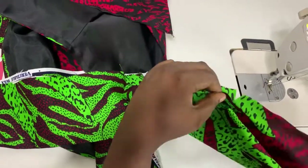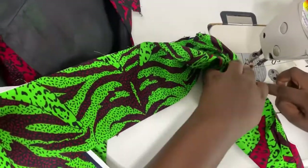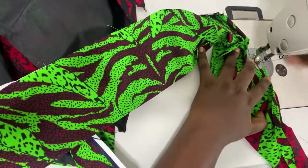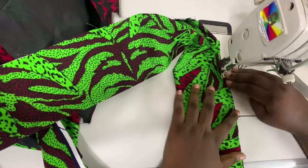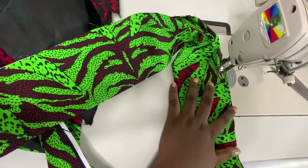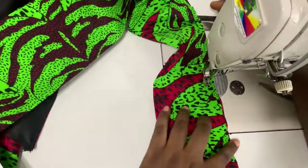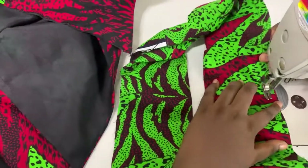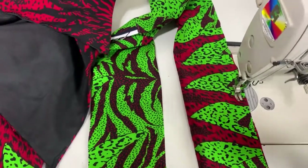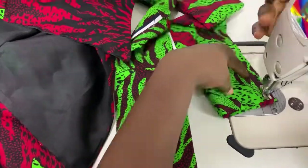I cut it inward according to the sewing allowance I need for the band. When I was done, I grabbed that side, turned it to the wrong side of the band — knowing the band is folded into two — turned it to the wrong side and joined it. Then from one of the notch points, I sewed the band closed so that it gives a sort of rope-like effect.